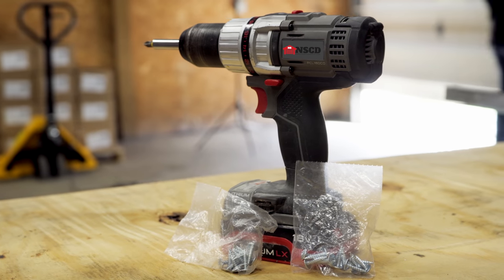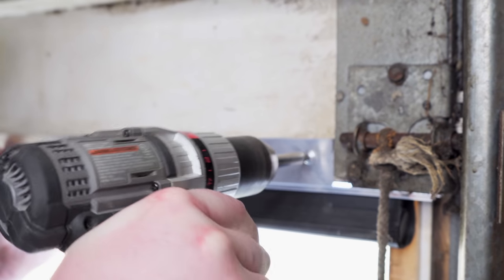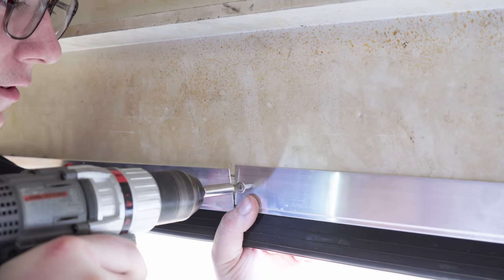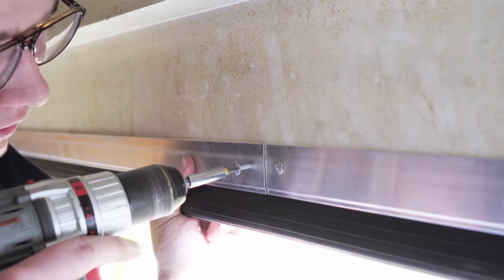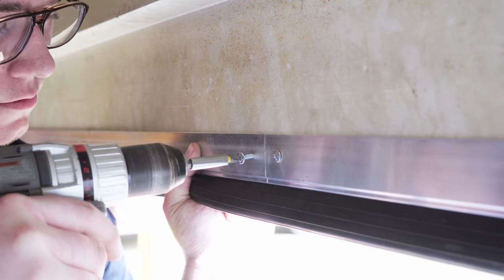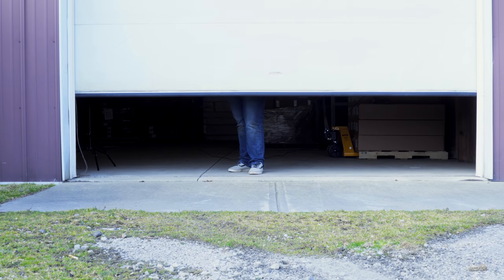The next step will be to secure the retainer to the door using self-tapping screws, which we recommend with a power drill for easier application. Apply the screws on each end of the retainer and every foot in between. After installing the screws, your Universal WeatherSeal is ready for protection.